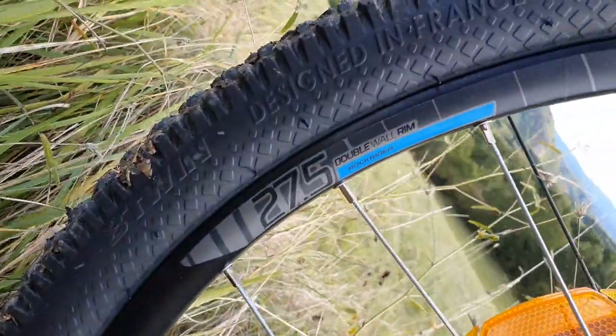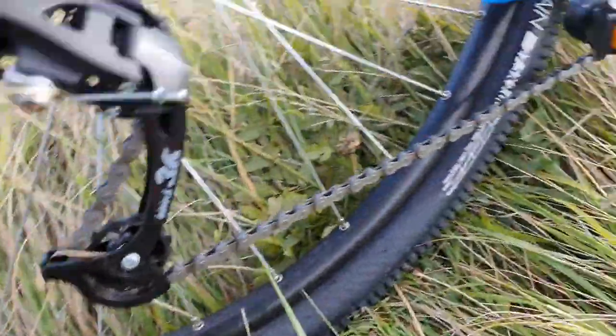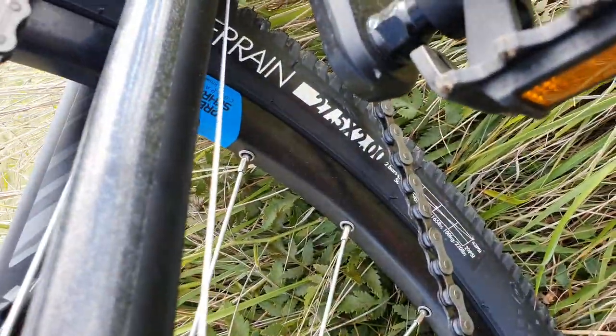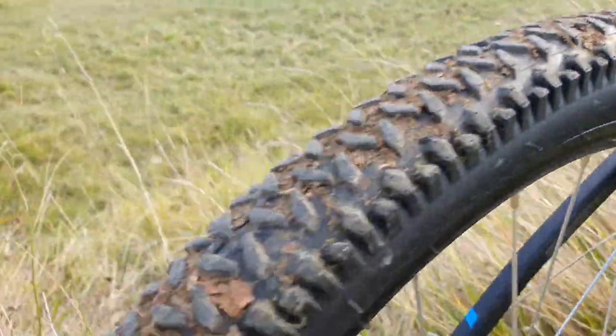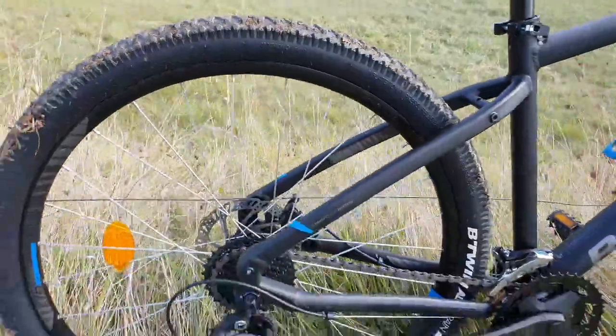It's got 27 and a half inch double rim wheels. It comes with some basic, really basic tires — all-terrain B-twin. They're pretty wide I would say, but I don't think they're very good. I'll get into that in a second.